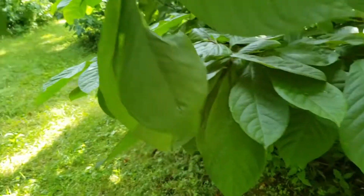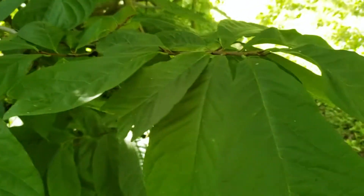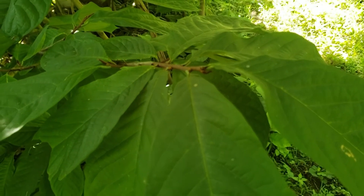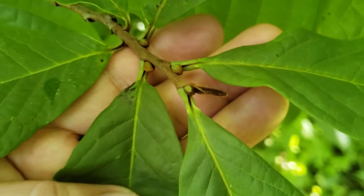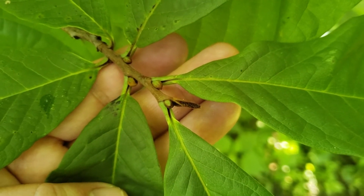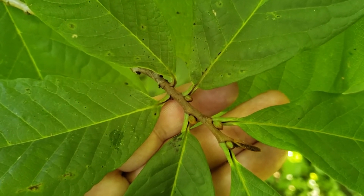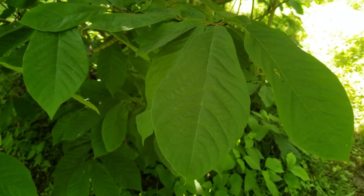The leaves on pawpaw are quite large, simple leaves, and they're alternately arranged on the twig. The buds on pawpaw are a dark brown color and tend to be rather fuzzy, almost like suede or leather. The lateral buds are much more rounded, but ultimately will also turn that dark brown color. If we were to tear the leaves or crush them, they'd have a strong odor reminiscent of green peppers.